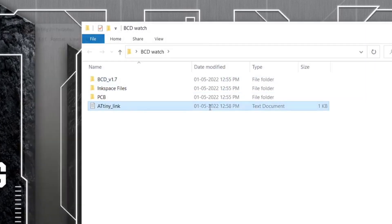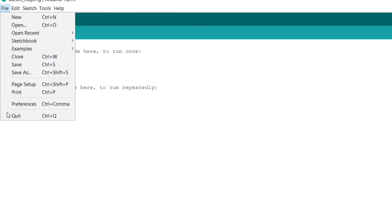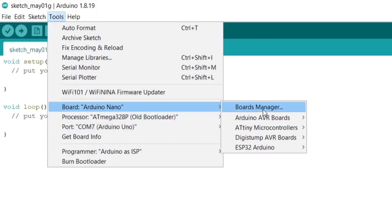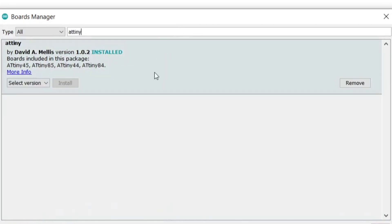Open the downloaded folder and open the ATtiny85 board link. Copy this link and open Arduino. Go to Preferences and paste the link there. If you already have links, separate them with a comma. Click on Tools, then Boards, go to Board Manager, type ATtiny85, and install the board library.